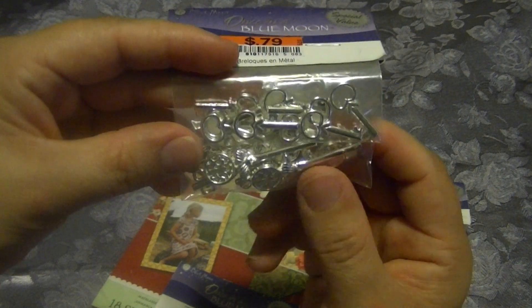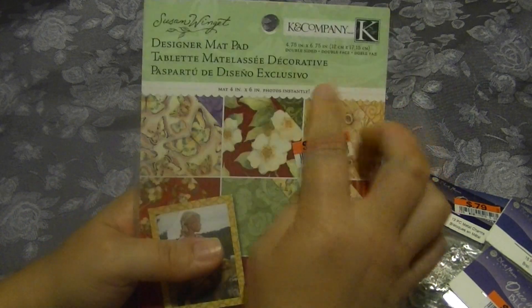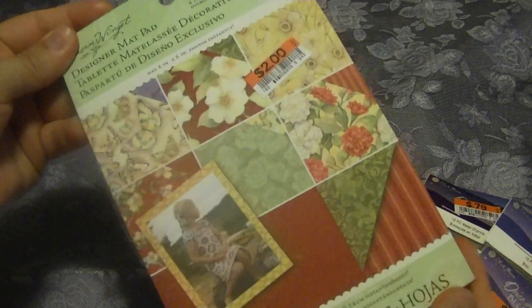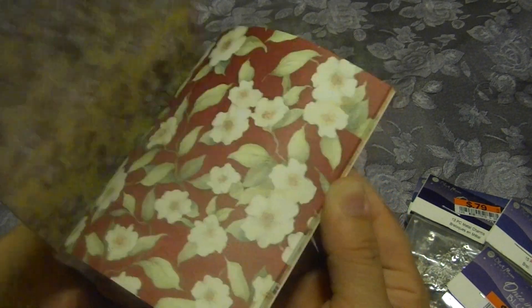And these little keys - there's quite a few in this pack so I picked up a couple of these. They still have the Kay and Company paper pads. This is a four by six and it's the Susan Wingate collection. It has really pretty papers and they're double-sided, so that's cool.